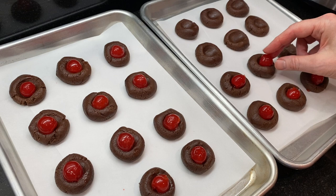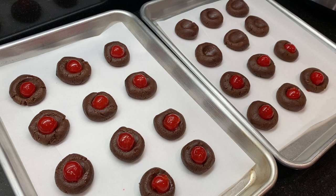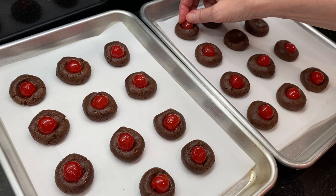Once you've added all the cherries, chill the cookies for an hour. Then preheat the oven to 350 degrees. Once the oven is hot, place the cookies into the oven and bake for about 20 minutes, just until the cookies are set around the edges.